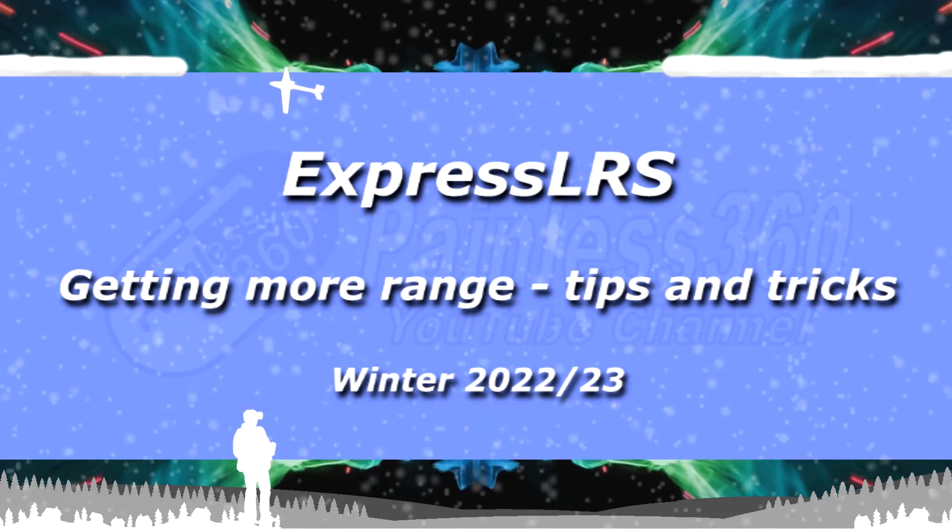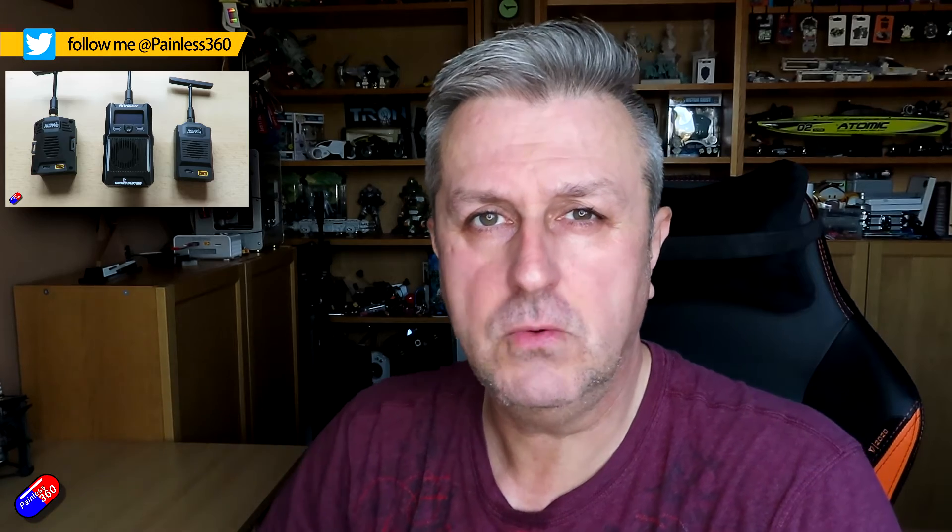Hello and welcome to the video. This is a quick video for those of you ExpressLRS pilots that might be struggling to get decent range, or struggling to get any kind of range at all. I did a video a couple of weeks ago where I talked about the new RadioMaster Ranger series of ExpressLRS modules.